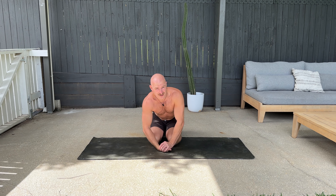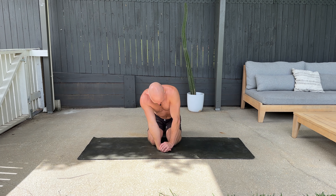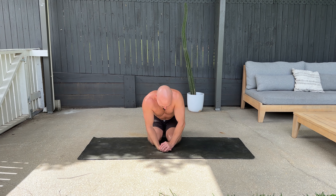Notice the speed at which I'm going — I'm not rushing it. I'm hitting that spot and then dropping out of it. That is the false grip mobility.